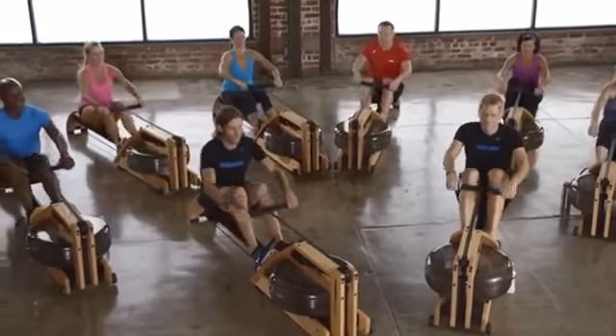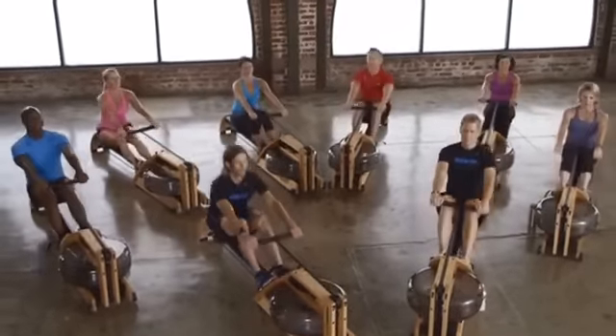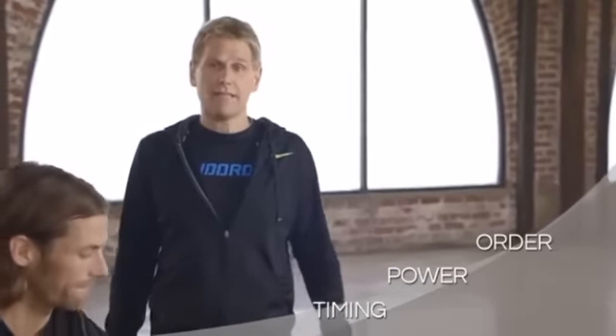In this tutorial we're going to show you everything you need to know to master the art of rowing in a couple of easy steps. And you'll be able to use this video anytime you want to practice your strokes. As we get started there are three things you need to remember: the order, the power, and the timing. If you get those three things you can master rowing very easily.